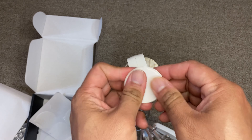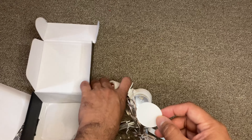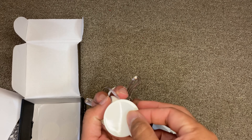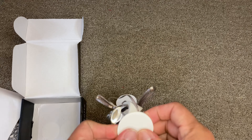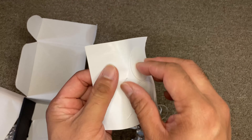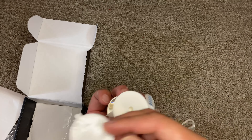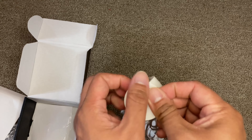Pretty straightforward — just clean the surface, put on the sticker. Same for the second and third one. I'll put it on the wall and show you how it looks. There are also extra pads in case you want to move it to another wall.